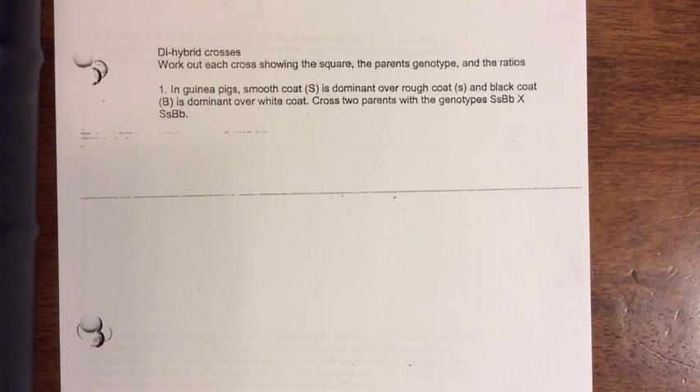Dihybrid crosses — this is when I have two different genes that I'll be crossing at the same time. They're a little bit trickier, but nothing you guys can't do. So let's go ahead and get started.